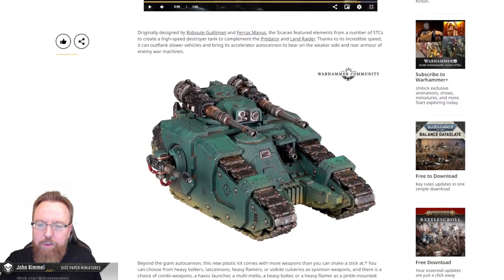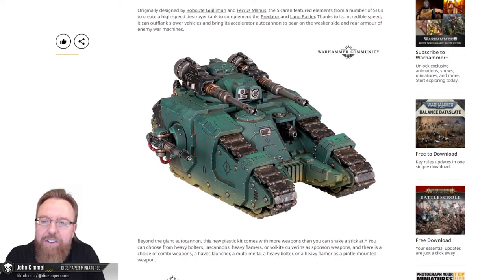Let's see what they have to say about this specifically. Originally designed by Roboute Guilliman and Ferrus Manus, the Sakaran featured elements from a number of STCs to create a high-speed destroyer tank to complement the Predator and Land Raider. Thanks to its incredible speed, it can outflank slower vehicles and bring its accelerator autocannon to bear on the weaker side and rear armor of enemy war machines.